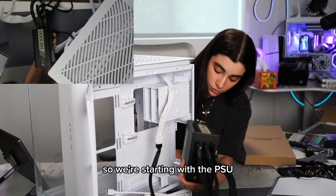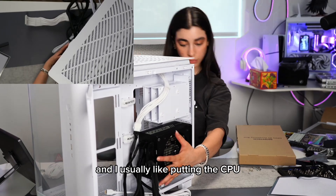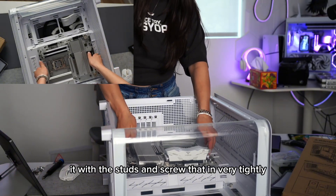Starting with the PSU — add that and make sure you screw it in tight. I usually like putting in the CPU connector before putting in the AIO. Now it's time for the motherboard — align it with the studs and screw that in very tightly.